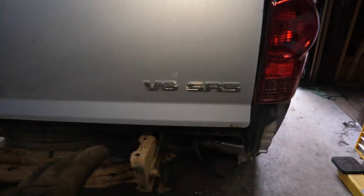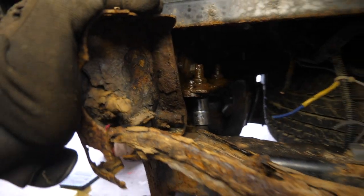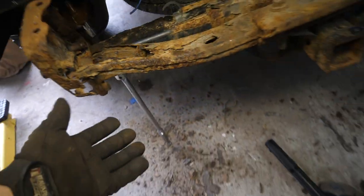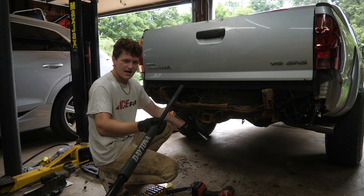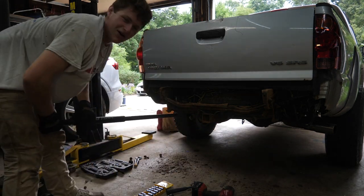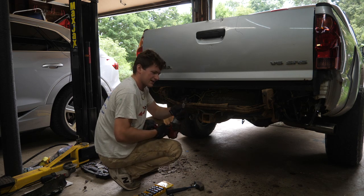Up until now everything's been going really smoothly. I got all three of those side bolts out and the two vertical bolts, but this one won't budge — even with the Milwaukee on full power at 1,400 foot-pounds, it's not breaking loose. So I have my breaker bar in here, and a little trick: if you can't get enough leverage, take the big pipe off your floor jack, slide it over the breaker bar, and just go to town. Oh yeah, there she goes — now the impact will take it out.